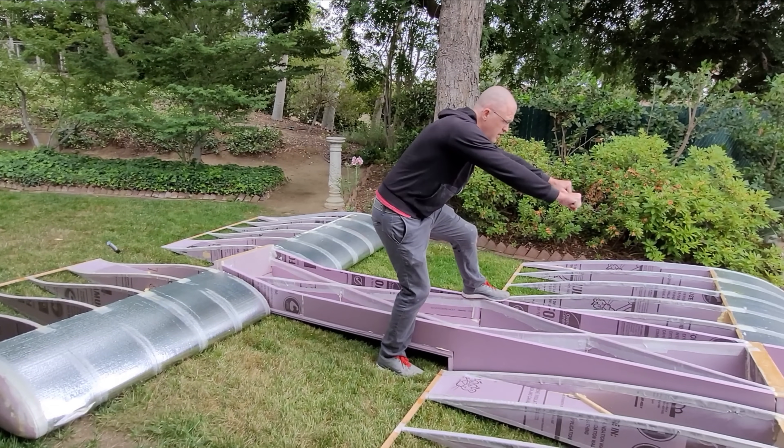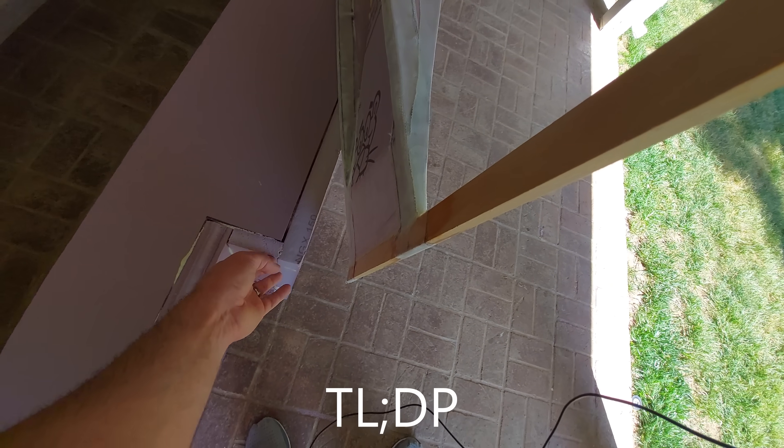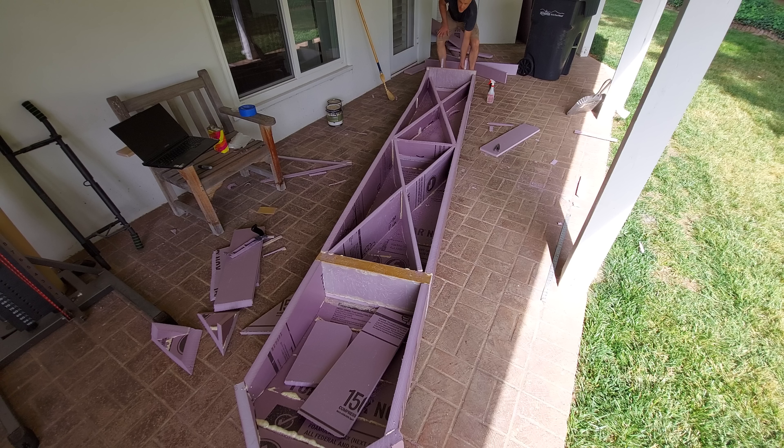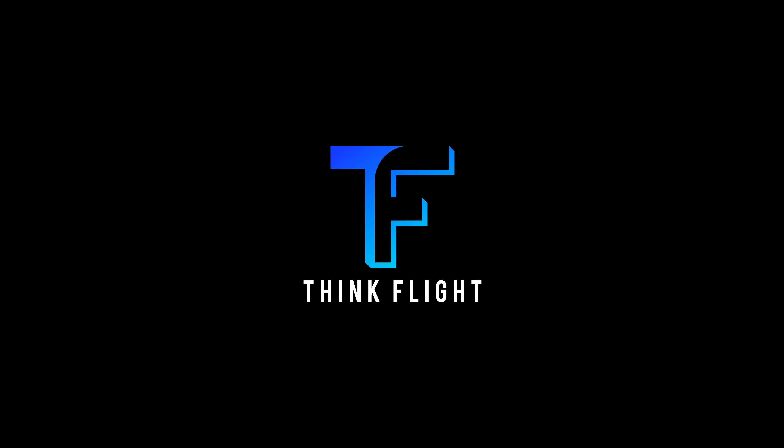In this video the reality of this ground effect vehicle build begins to set in. My too-lazy, didn't-plan strategy creates backtracking, and the fuselage starts to take shape. The plan for this build when completed is to have a one-of-a-kind boat-towed ground effect vehicle to skim the local waterways.